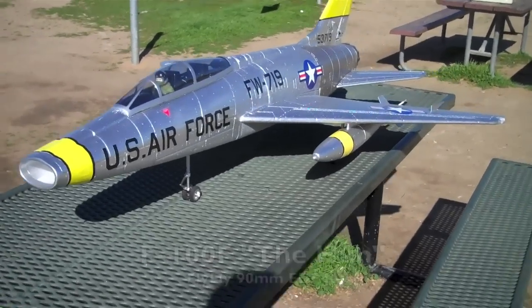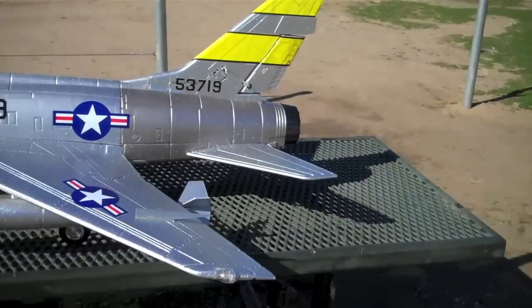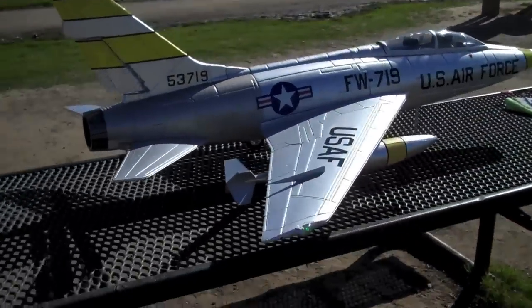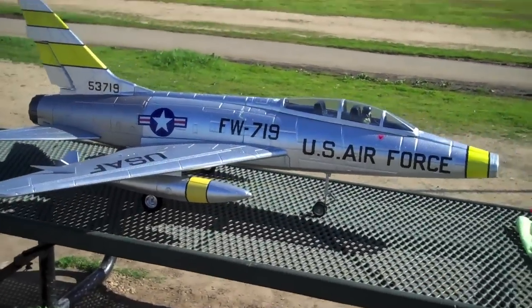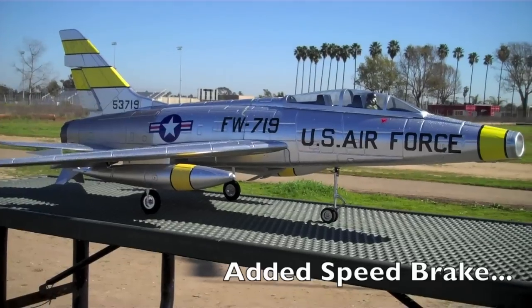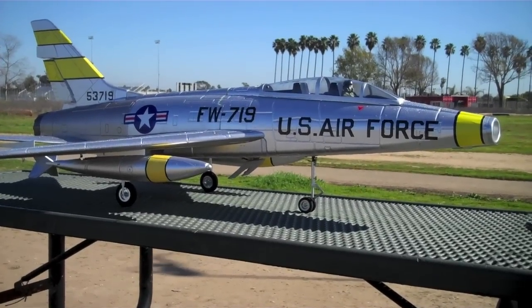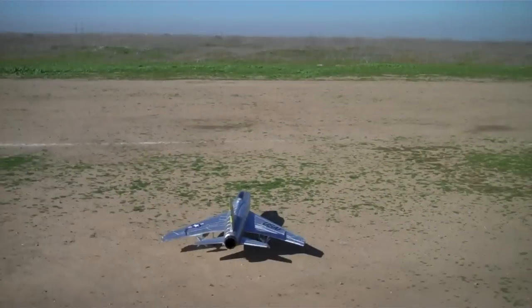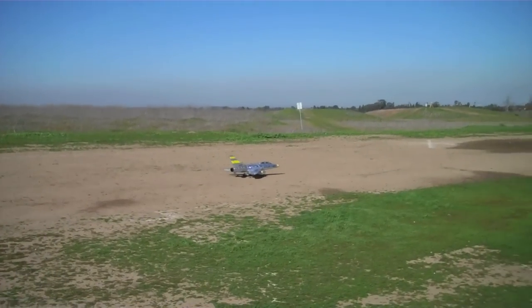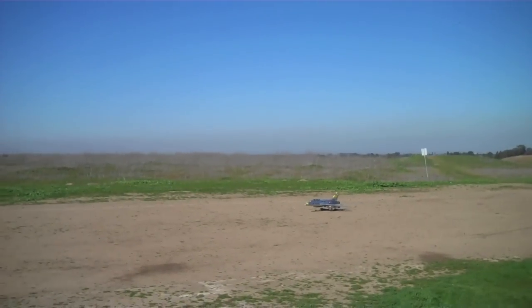This is the F100F by Fly Fly Hobbies. This is the F100F.